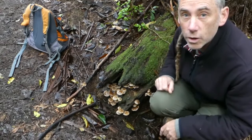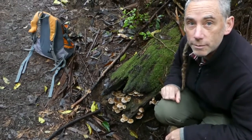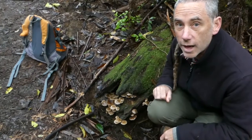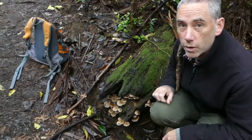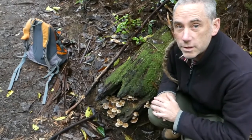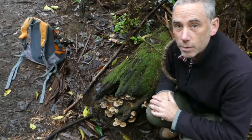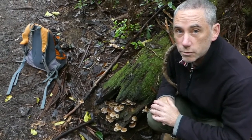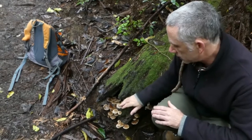This is Armillaria novae-zelandiae, so as the name implies it's a native species, and it's from the genus Armillaria, which is most well known because it's the genus from which the species of the humongous fungus — probably one of the largest, if not the largest organisms on earth — comes from. So Armillaria in general, and this species here,